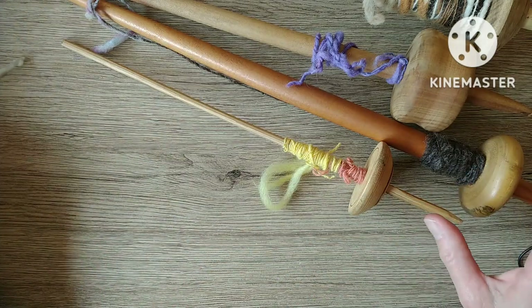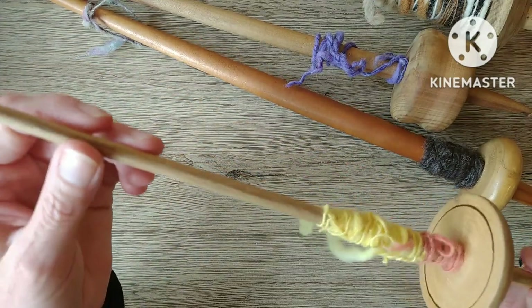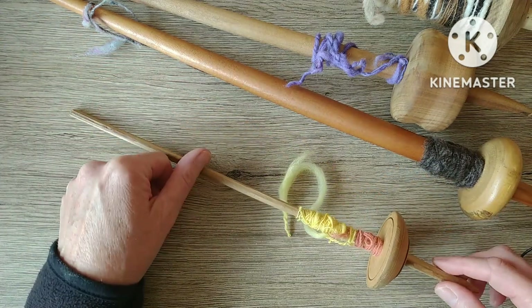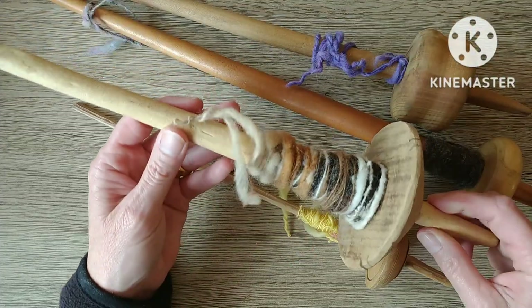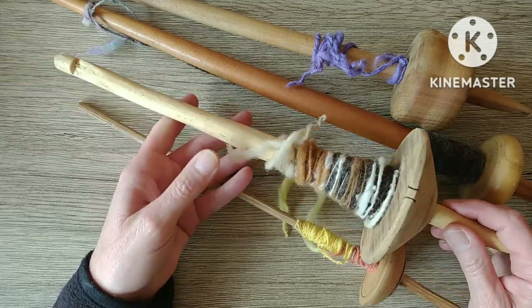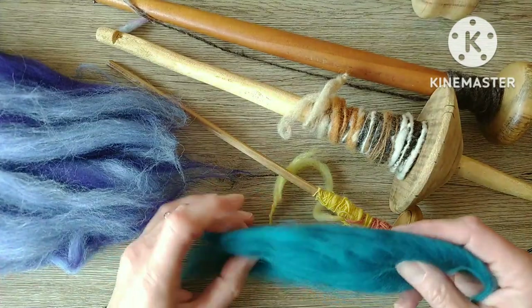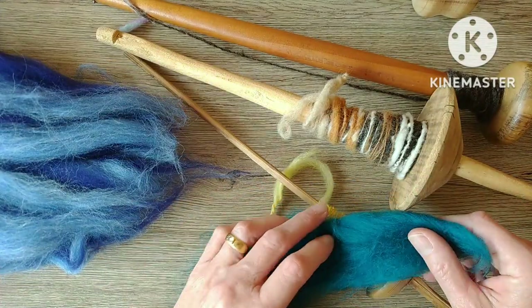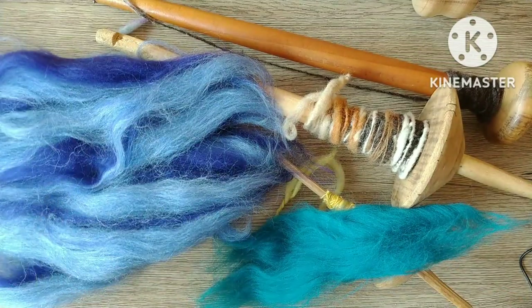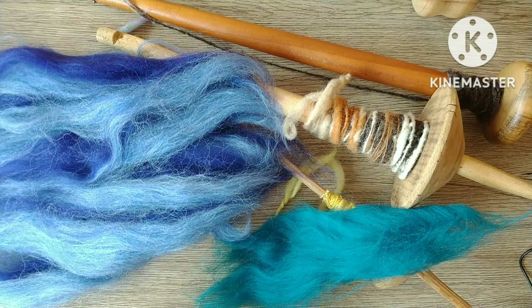So that's a selection of drop spindles. What I thought is I would try and use the light one for doing the core yarn, and I think this heavy Turkish one is the heaviest I've got, so I'll use that for the very thick chunky one. I'm going to use this kind of green and turquoise for the thinner yarn and these blues and purples for the fatter one. So I'm gonna see if I can get a bit of spinning done and I'll come back and show you how I'm doing.